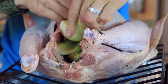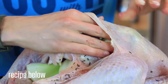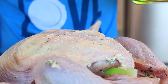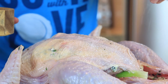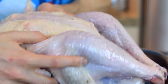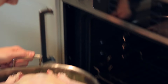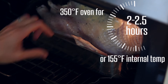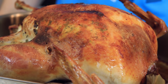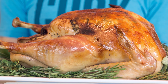Pat the turkey dry and season the cavity with a big pinch of salt, then go in with apples, onions, celery, and a cinnamon stick. Make the citrus herb butter, peel the skin back from the turkey breast, and stuff that butter underneath the skin directly on the breast. Drizzle the bird with oil and a liberal pinch of salt, then line a roasting pan with vegetables and put the turkey directly on that. Insert a probe thermometer in the dark meat and roast in a 350-degree oven for two to two and a half hours, or until the internal temperature hits 155°F. Make sure you let the turkey rest a good hour after it's done, otherwise the juices will spill everywhere if you cut it open too soon.